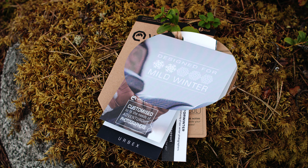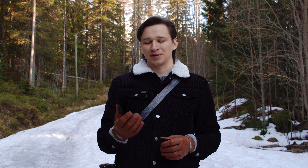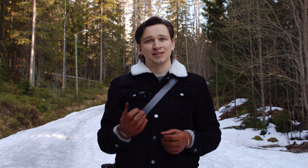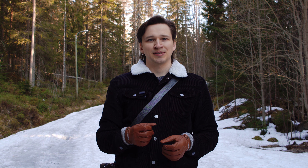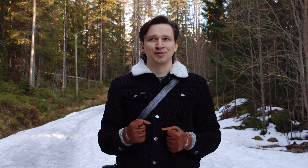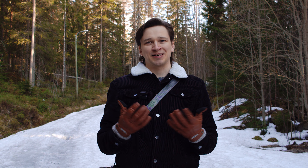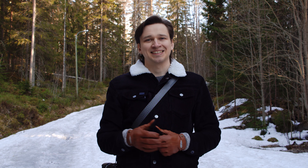Vallerret recommends these only for mild winters, and with the tips open I definitely agree, but with the tips closed I found that these held up very well even to minus 10 degrees Celsius. If you push it, maybe minus 15 degrees Celsius, although at those temperatures your hands will start getting a little bit cold — but then again I'm not aware of any gloves that hold up in those kinds of temperatures and still allow you to operate your camera.